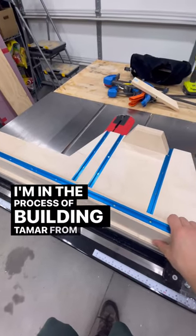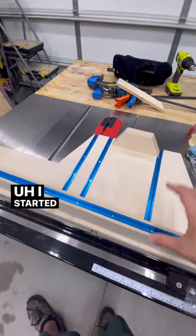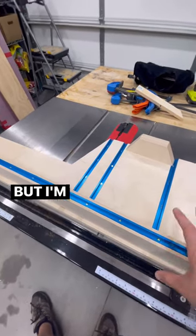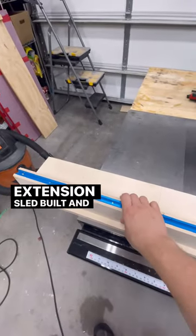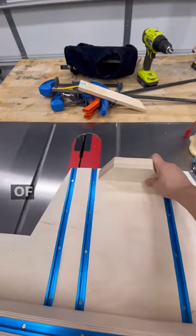I'm in the process of building Tamar from 3x3 Customs' Crosscut Sled. I started this last week and got about this far, but we were camping over the weekend so I haven't finished it yet. But I'm very excited. I've got the main sled built, the main fence built, the extension sled built, the extension fence, and the back stop, of course.